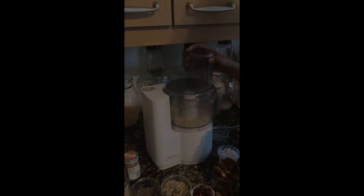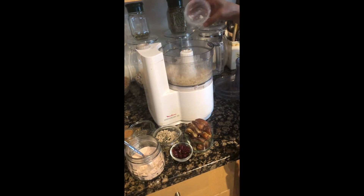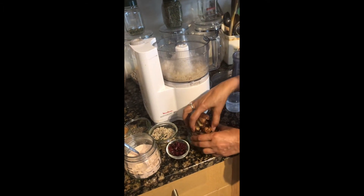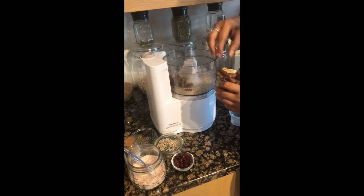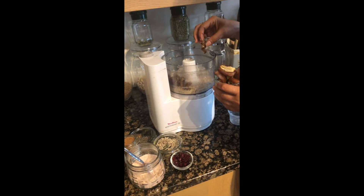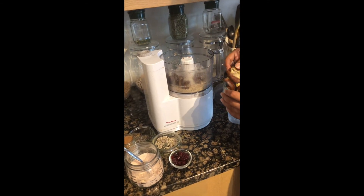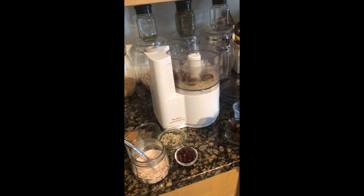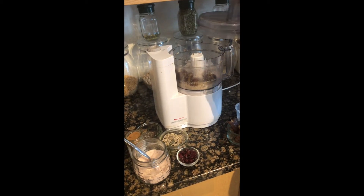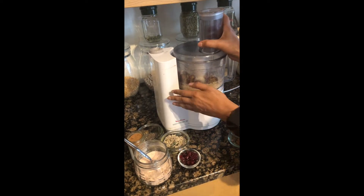It is done. Now we add our other ingredients — coconut and some dates. The dates are to bind the mixture and give it sweetness, because we are not using any sugar. One quarter cup of dates is enough, and the coconut will release its oil, so together they will bind everything. Now let's grind again.